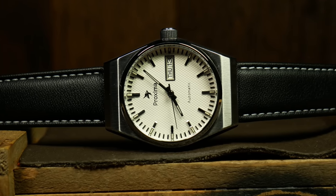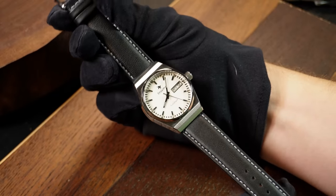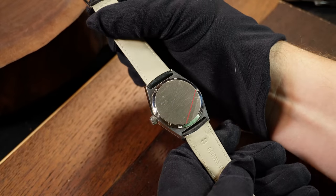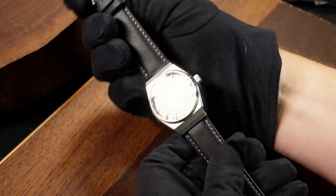Moving on to the strap — it's pretty good for the price. Most AliExpress watches I almost immediately swap the strap to something else, but this is one I think I'd keep on the watch for a while. The black coloring may be a little boring and it may need a little bit of breaking in at first, but overall it is a good strap. A bracelet option would also be great here, but at the moment there isn't one.